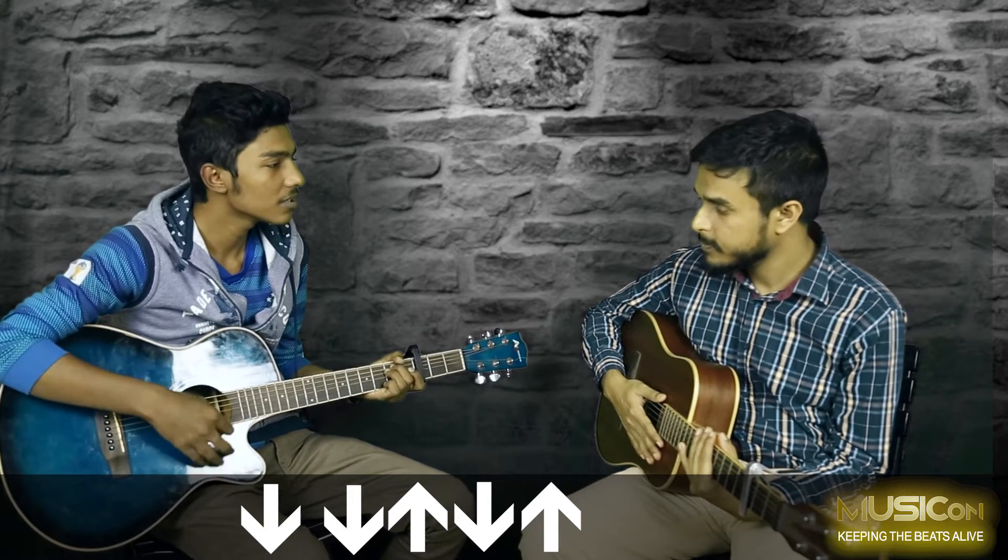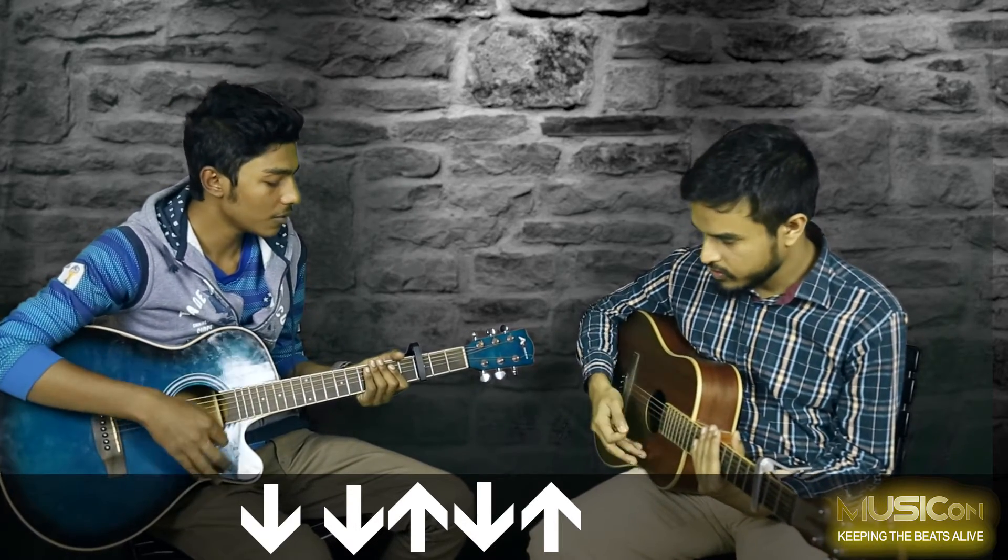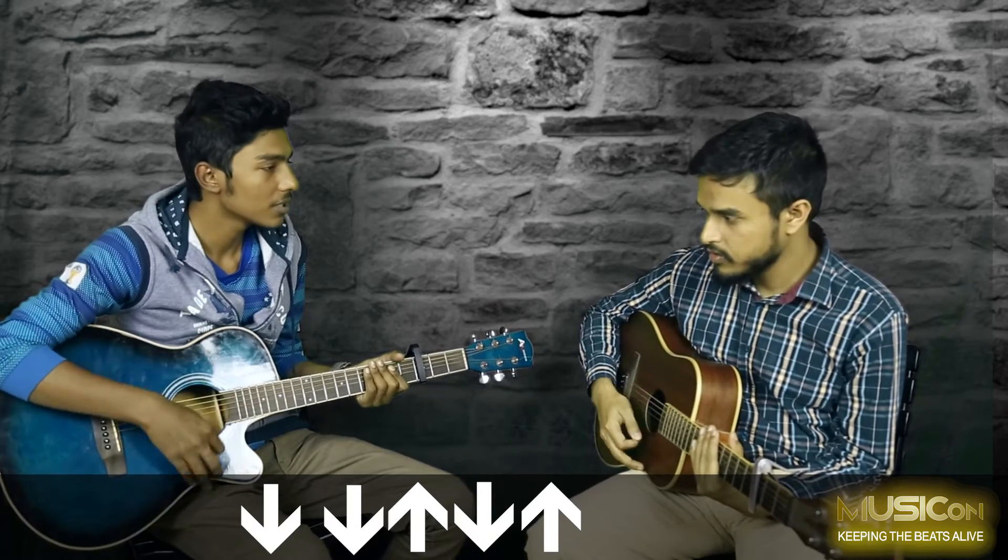The strumming pattern is the same throughout. It goes down, down, down, and then we mute. Down, down, down, down, down, down.